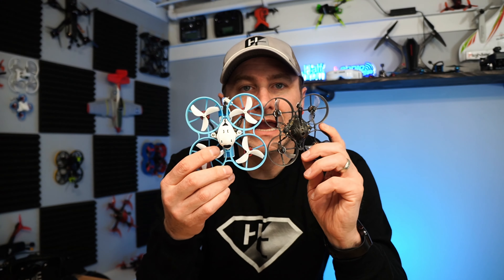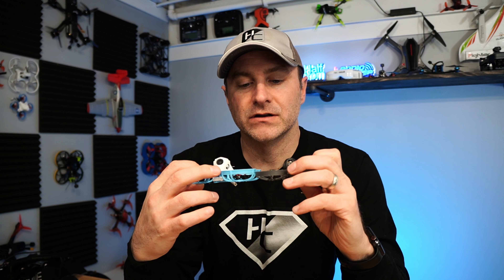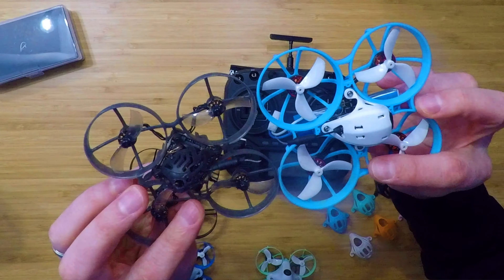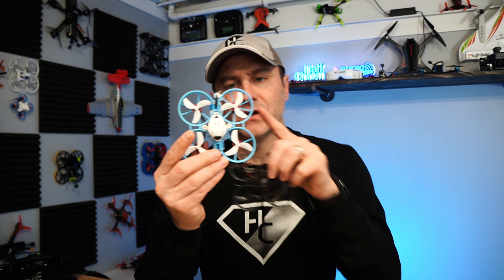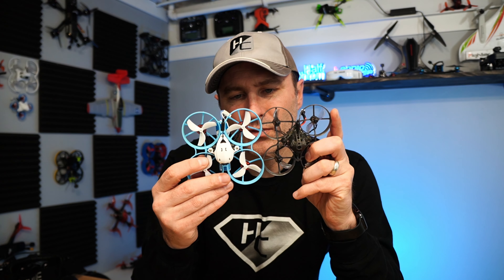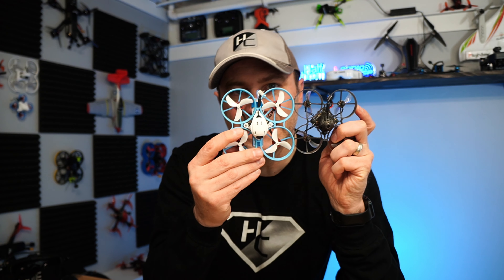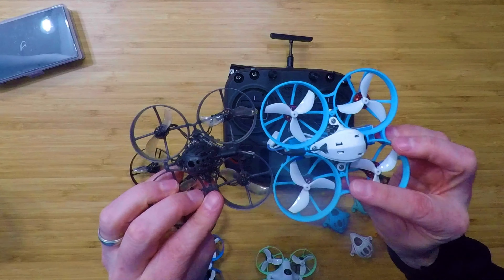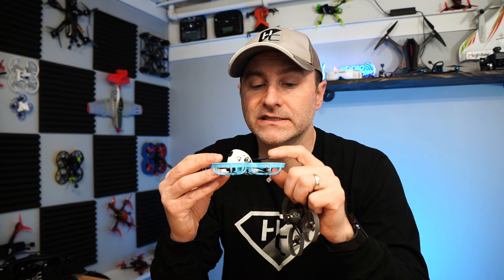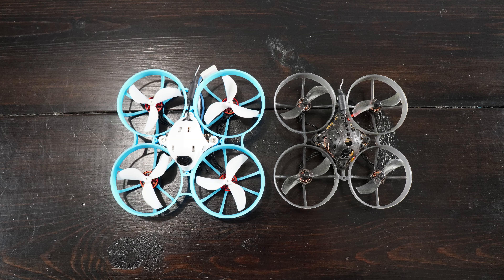When we compare it to a standard 75 millimeter quad you can tell that it's bigger — about five millimeters bigger. From motor post to motor post it's just over 80 millimeters. They still call it a 75, I'm not sure why, but they do. The props are actually substantially larger at 45 millimeters, which is going to give you more thrust, more power, and more flight time.